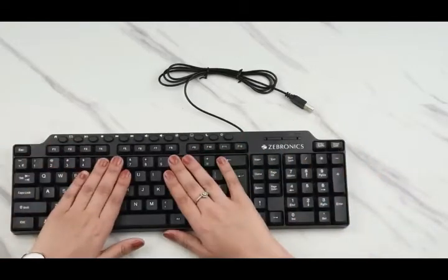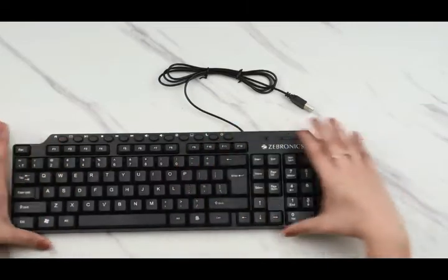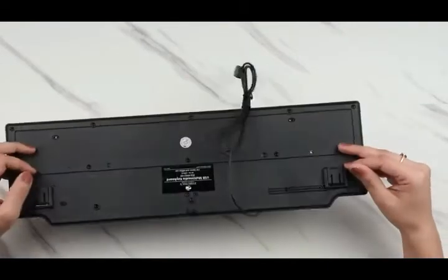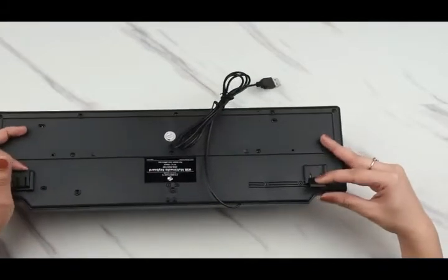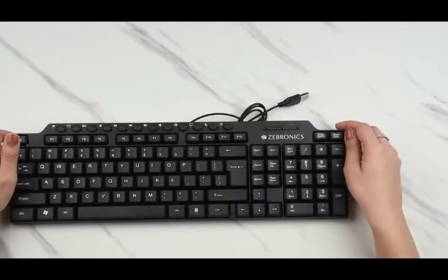I really like how this keyboard feels because even when I'm touching the keys, they're comfortable to use and very silent, which I think is great. When I flip the keyboard, I can see that it comes with a foldable stand right here, which helps elevate the keyboard, and I think that's helpful.